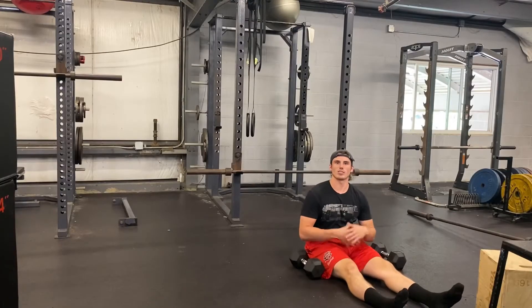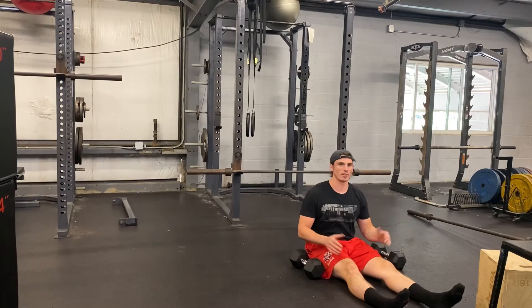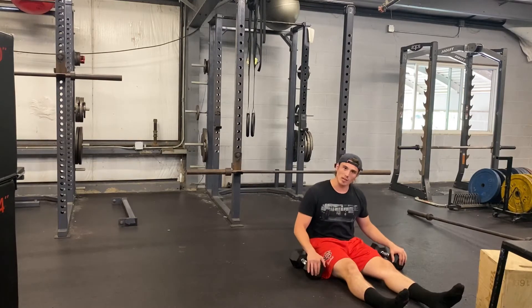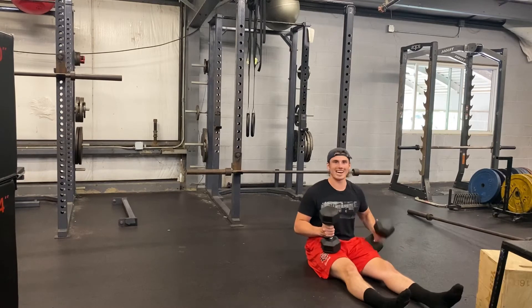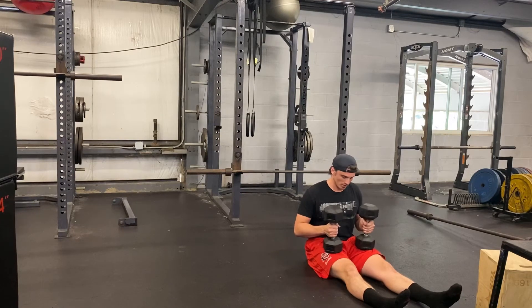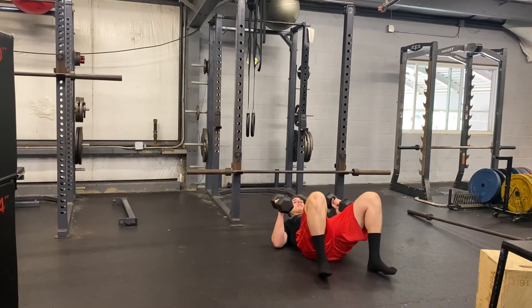For the dumbbell floor press, all the same rules apply as with a barbell floor press, but now you're performing these with dumbbells — you have a dumbbell on each side of you. You're going to bring the dumbbell right on your thigh to start. This is really going to help you get the dumbbells into position versus laying down and trying to pull them up.